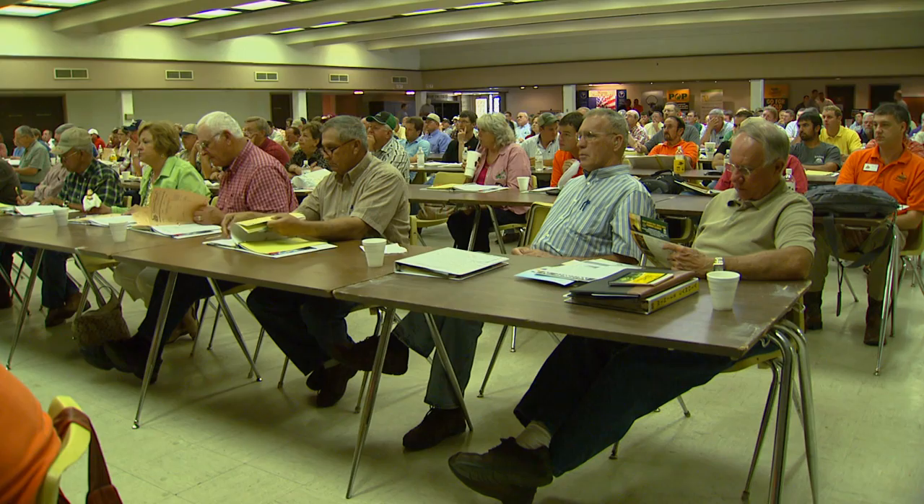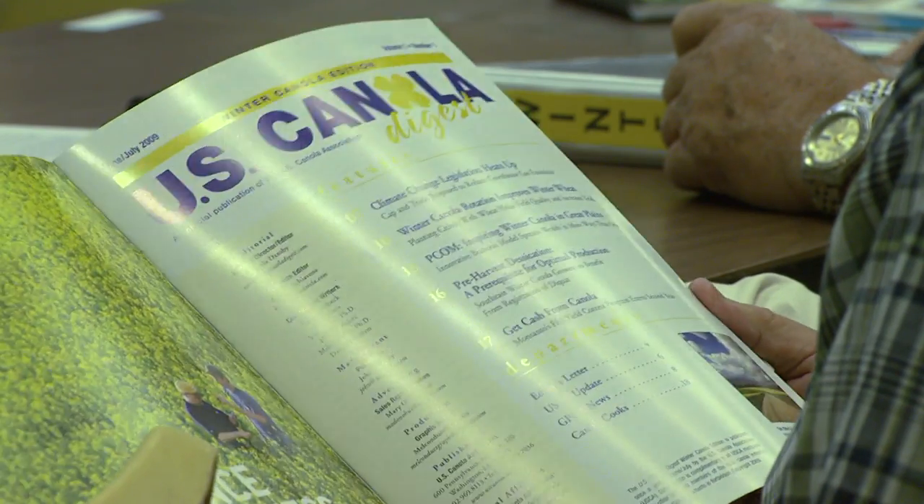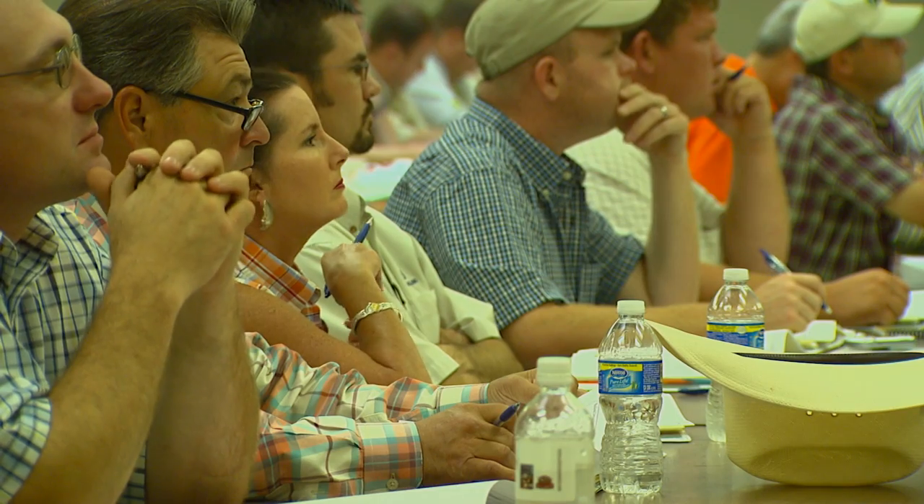During the quiet days of summer, producers are getting ready for fall and winter crops. Part of that preparation is education. That's why recently about 300 people attended the 5th annual Oklahoma-Kansas Winter Canola Conference in Enid. Organizers discussed the 2009 crop performance and looked closely at varieties and their effectiveness in each part of the state. Attendees were on hand to learn about the relatively new Oklahoma crop just in time for planting next year.